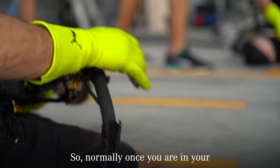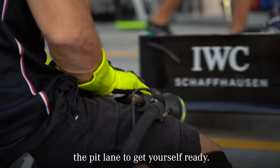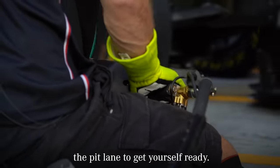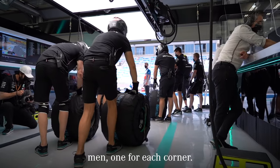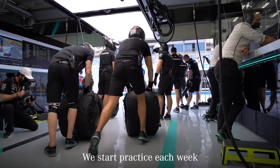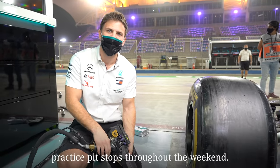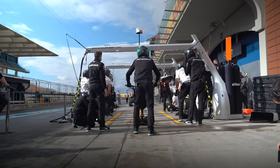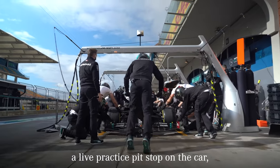Normally, once you're in your position, you may have around 10 to 20 seconds when the car's coming down the pit lane to get yourself ready. On our pit stop crew, there's four wheel gun men, one for each corner. We start practice each week on a Thursday, and we tend to do around 50 practice pit stops throughout the weekend.